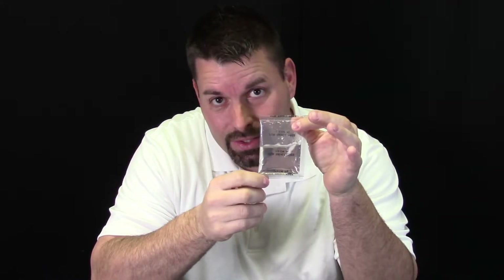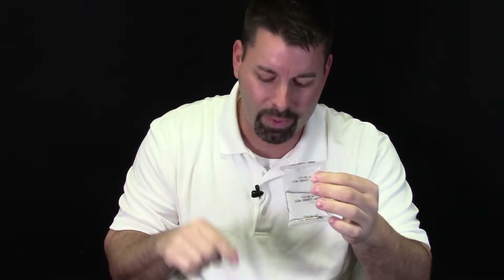Now this looks like a packet of plain ordinary clear water, but this is not water. There's actually something dissolved in this liquid — it's a solution. And it's that something dissolved in here that's going to make our tree grow. So what we have to do is tear open a corner of this packet or cut it open and dump it into our plastic base. We're going to zoom in so you can get a closer look at how that goes into our base.